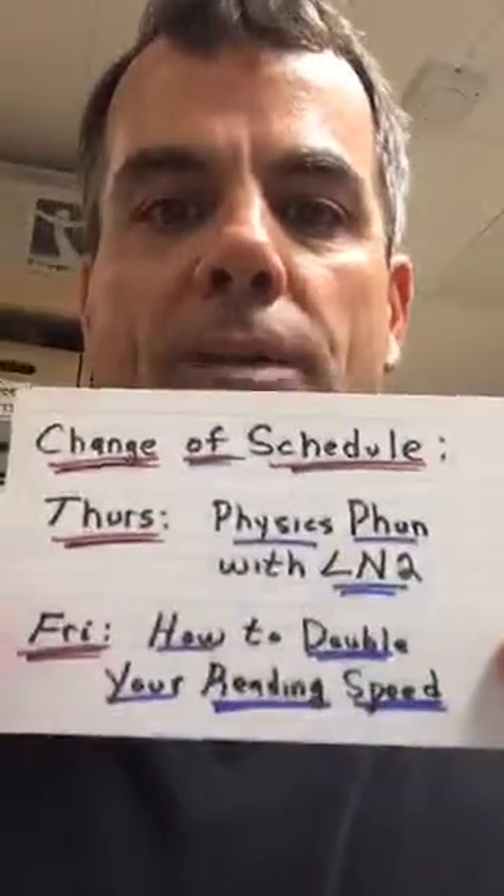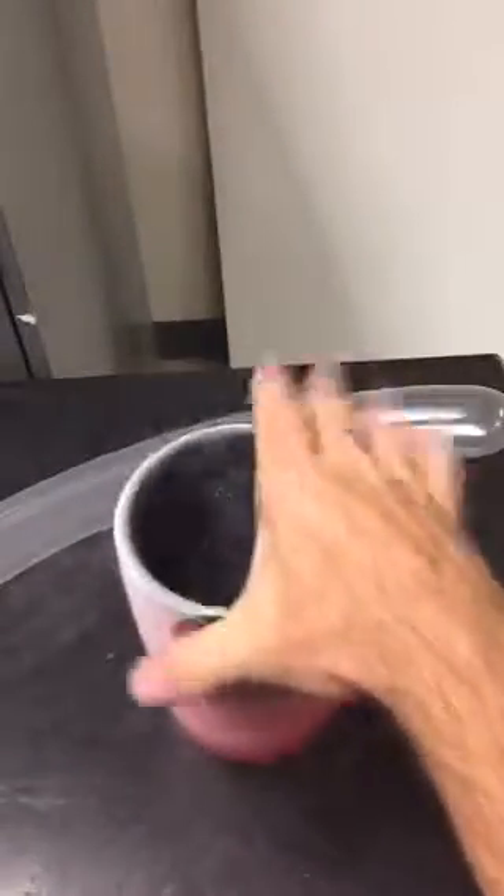Any kind of dewar like that, you can take to a welding supply store and get liquid nitrogen. For those of you joining, thank you so much. Tomorrow instead of doing a physics demonstration since I did it today, we're talking about how to double your reading speed. Can you make water ice cubes quickly with that? So let me just show you one more thing — I will pour some water into the liquid nitrogen.